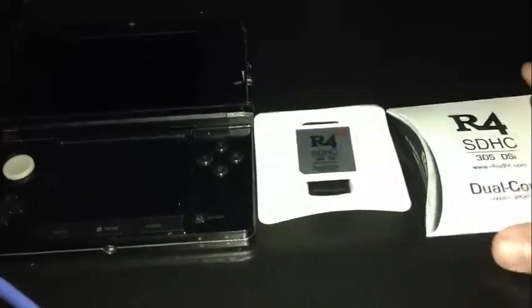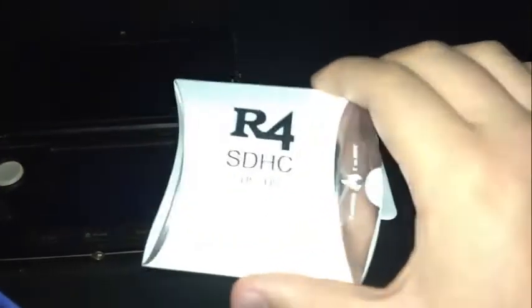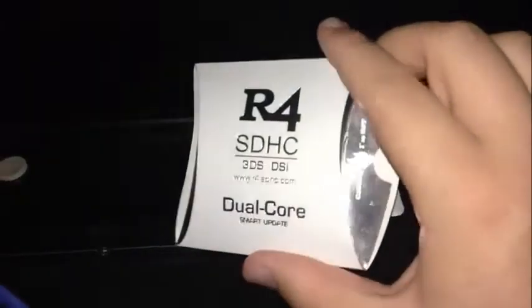What's up guys, Grubsnick here bringing you a quick little unboxing slash first impressions video of the R4 STHC for 3DS and DSi 2013 edition.